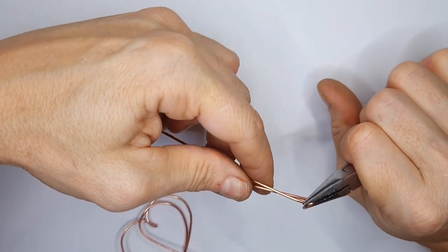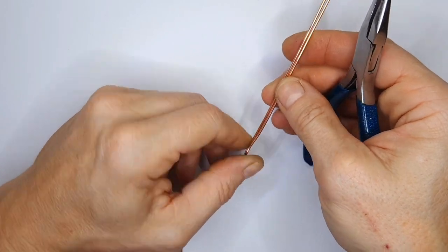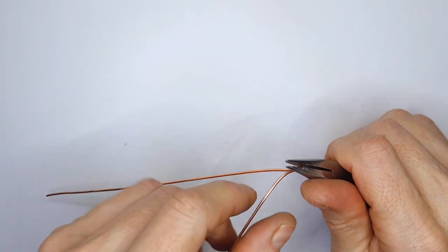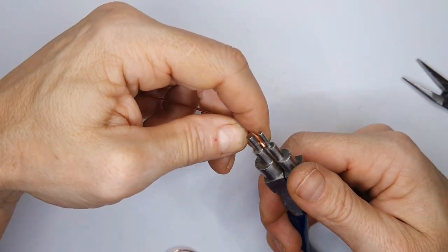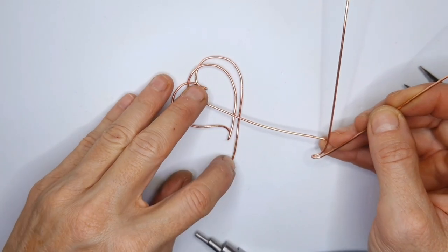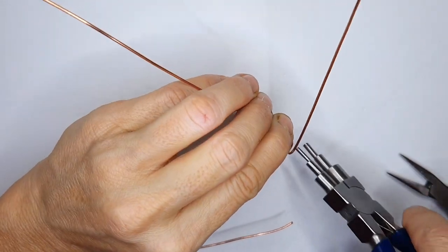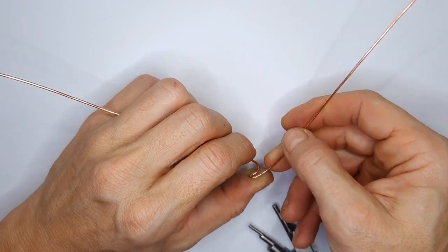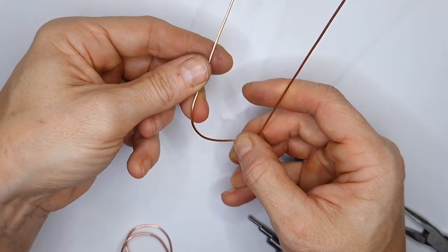Next, separate the two wires by gently pulling them apart — you don't want a right angle, just a very gentle curvature. Then give the bottom a little curve using your bail making pliers, pulling them apart and making sure the wire on top comes out towards the right. Next, create the shape at the top. You can use something round if you prefer, but I just do it manually and shape the wire by hand, as I find it easier to control the actual shape.